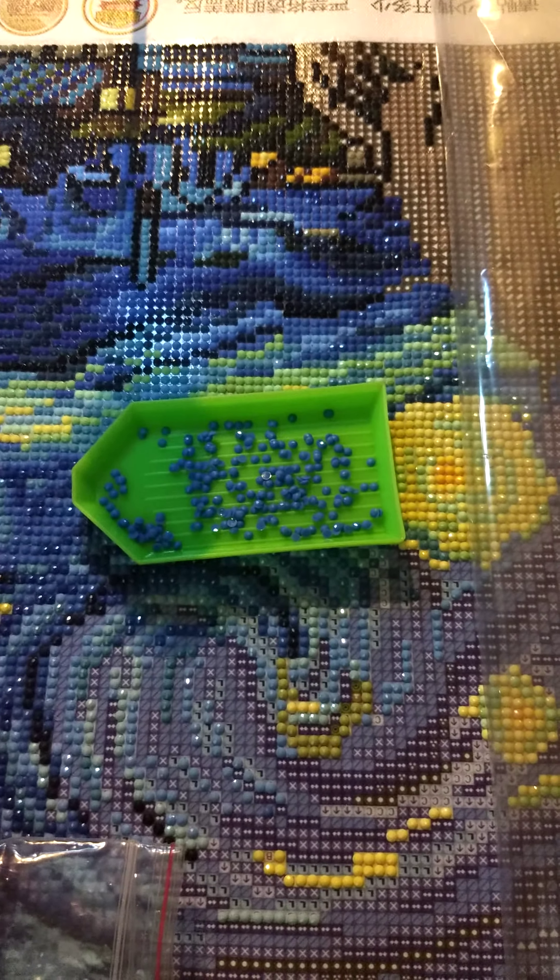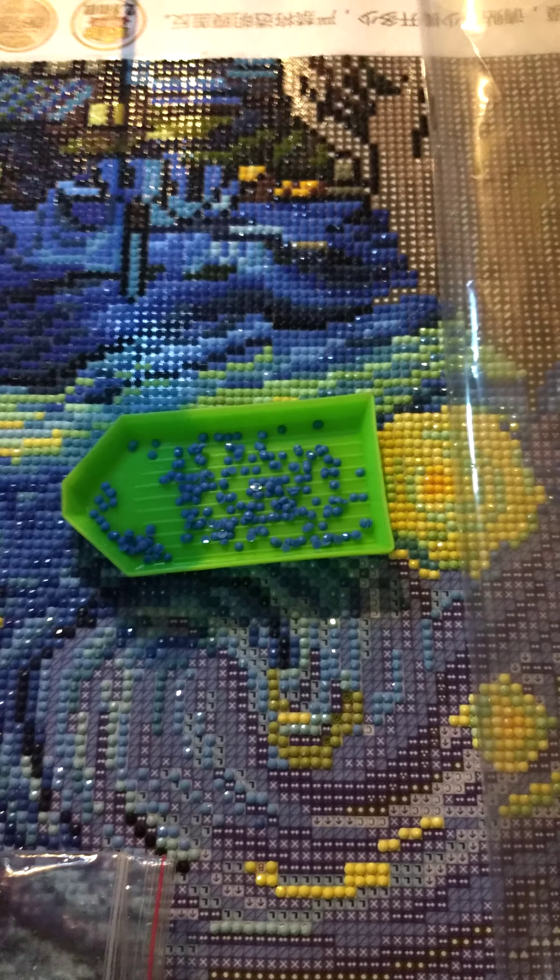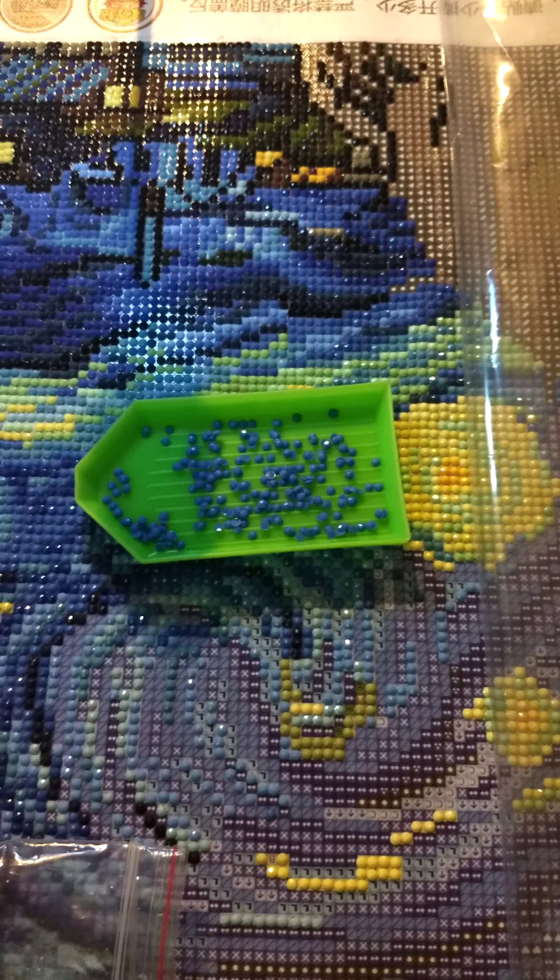I've been doing some diamond paintings just recently. I just thought I would share my setup because it seems to be something that other people have been looking at and were like, wow, that really looks kind of cool. So typically when I'm doing my drills I do them in front of my TV sitting on my couch, not doing very much.